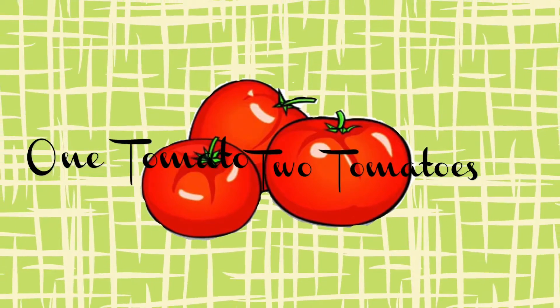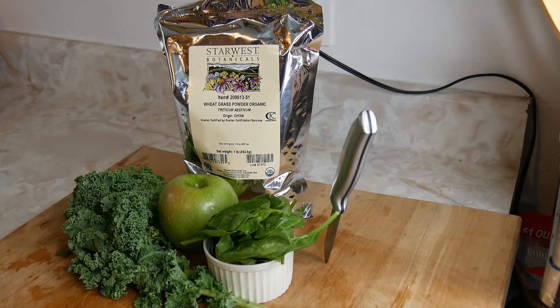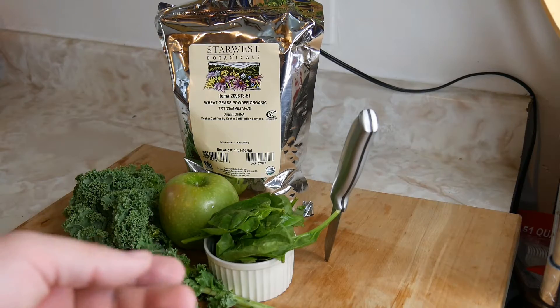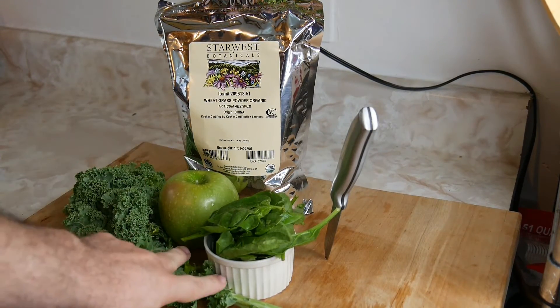Hey guys, welcome back to my channel. As always, every week I have something healthy and delicious for you guys. Today we are making a smoothie that can help a lot of people out there fight cancer. Just recently my mom was diagnosed with leukemia, so I give her this smoothie every day. Let me show you what I got.